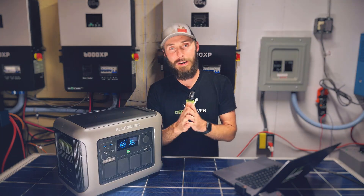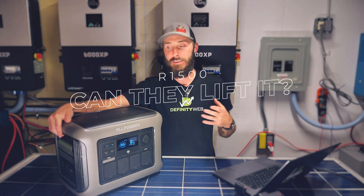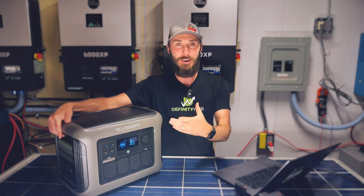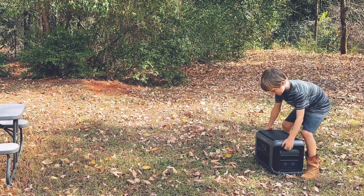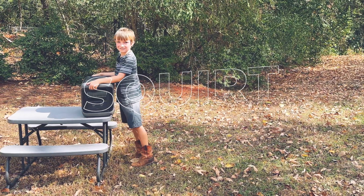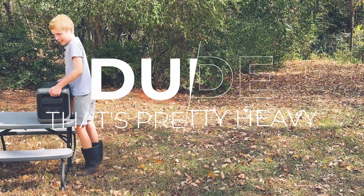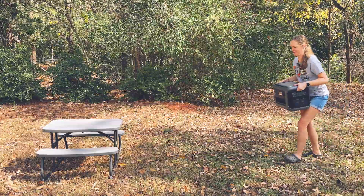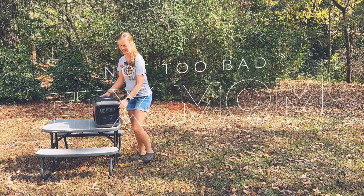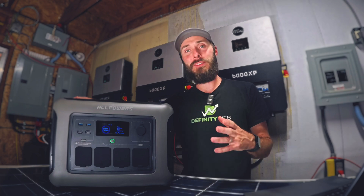The next thing is what I call 'can they lift it?' — a simple test that gives you an idea of how portable the unit is. I'm going to have each of my family members try to pick it up and carry it around. Most of them did all right with it. It's not the heaviest, but it's definitely not the lightest unit either.